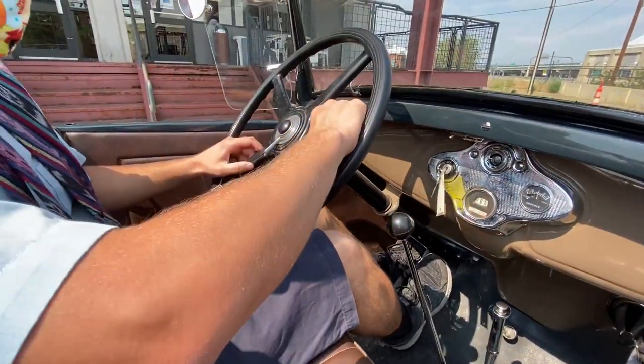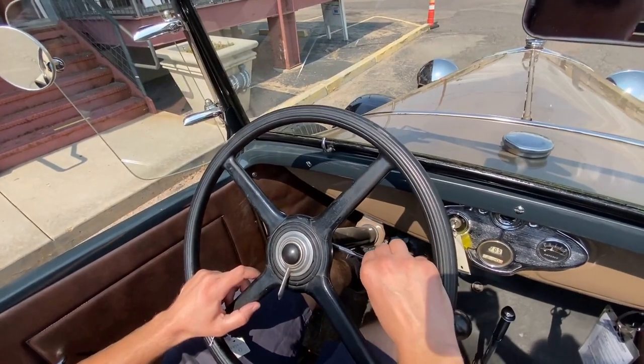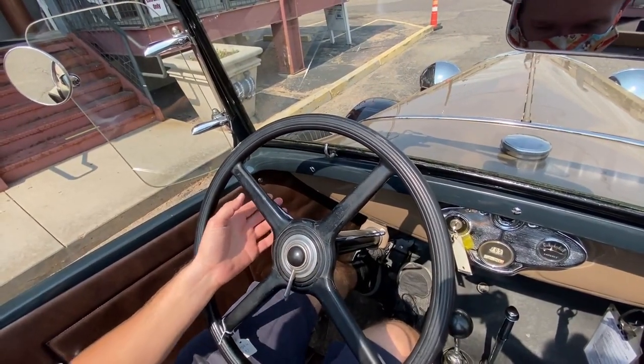This is the gas, and then this is also the gas — this pedal right here. As you can see, that pedal moves as I pull the gas lever down. This is the spark advance, which you can use to also control the engine.